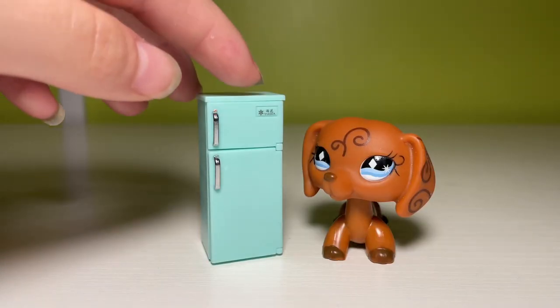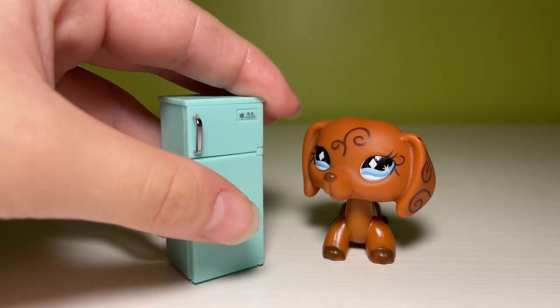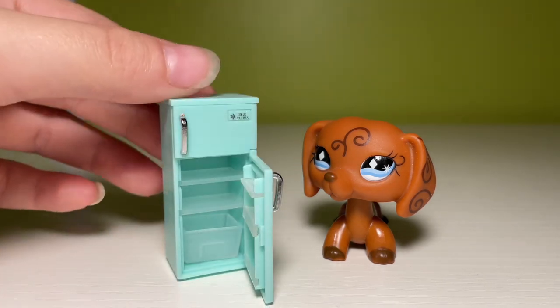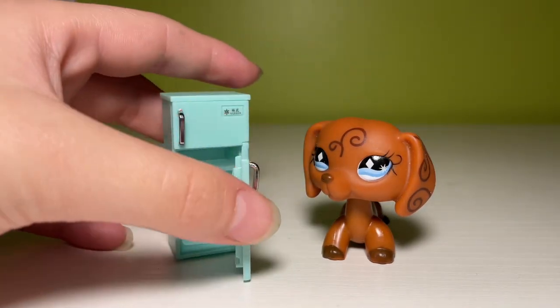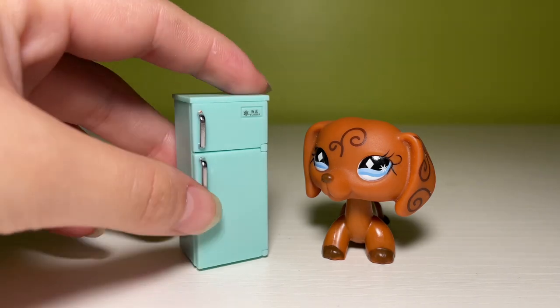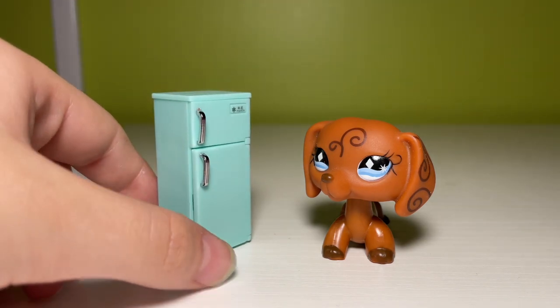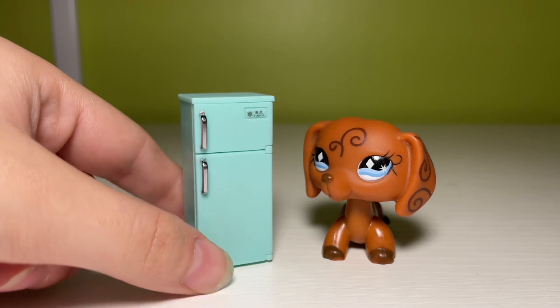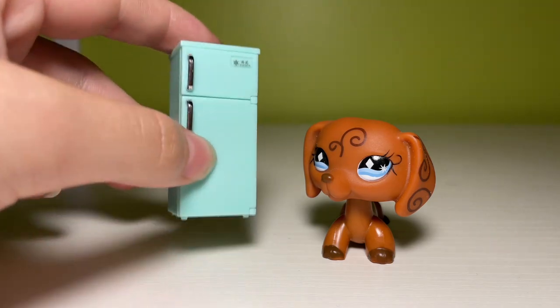If you've ever been in the market for a very small mini fridge, let me tell you — I have got you. This is a very small mini fridge for LPS, so it's not the size of a regular fridge that I would put in a kitchen necessarily, but if you were filming a series and your main character had her own little mini fridge in her room — maybe this is the rich character that's in every series — this is for that character.